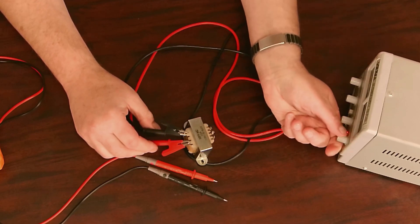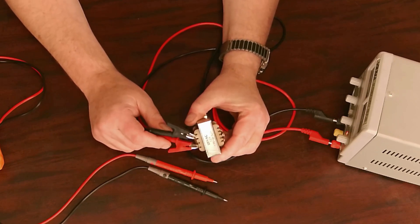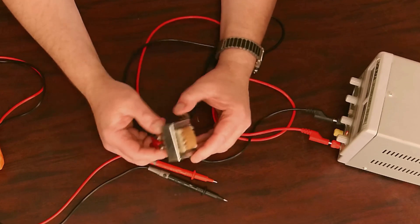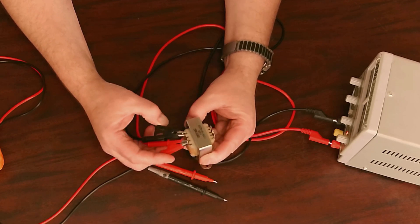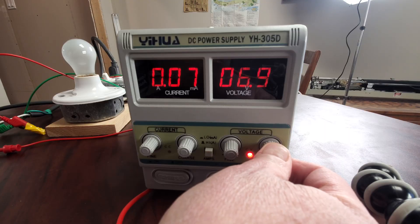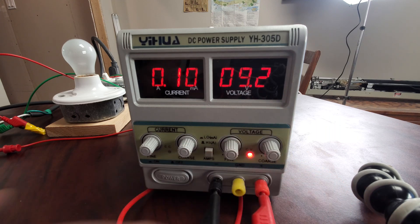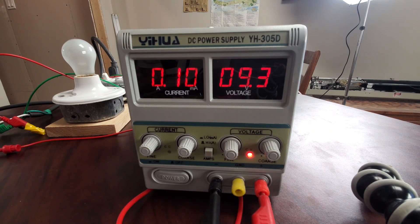I'm going to fiddle around with the voltage. The key thing is to make sure you're not passing much more than the rated current of the transformer. We can look at this and say it's a tiny transformer — maybe 10 to 20 watts — so the primary probably shouldn't carry much more than a tenth of an amp if it's a 120-volt primary. So I'm going to pass about a tenth of an amp. With this power supply, the neat thing is I can see both current and voltage. I'll put about 9.3 volts DC across the primary — and that's one-tenth of an amp. So the resistance of the primary is 9.3 volts divided by 0.1 amps, which is 93 ohms.